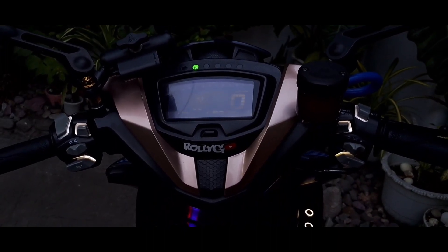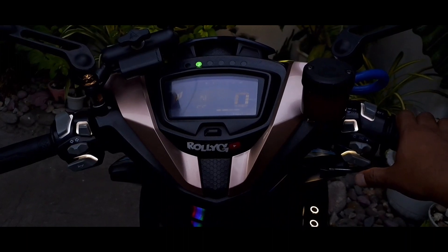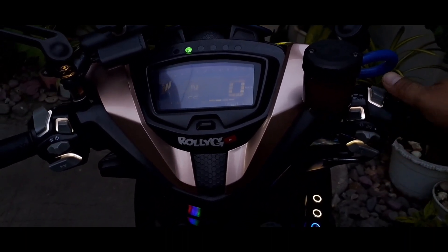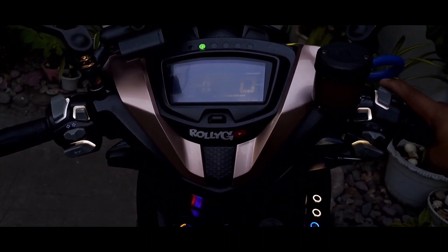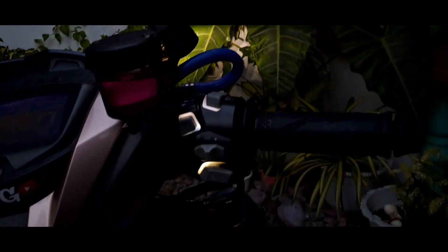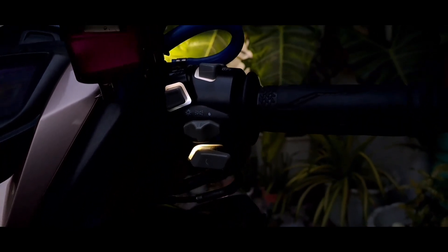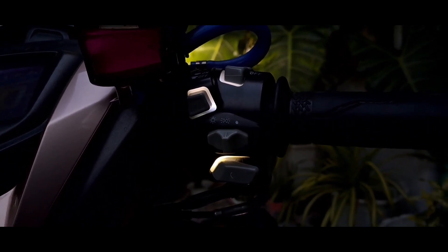Ang tawag dito is quick tour — papakita ko sa inyo yung night mode niya sa umaga. Pag nag-ride tayo, hindi natin siya masyadong na-appreciate. So ngayon, magagabi na rin, ipapakita ko sa inyo yung kanyang night mode.